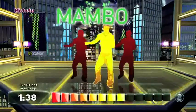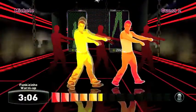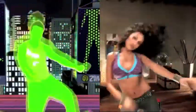Zumba Fitness for PlayStation Move Motion Controller revolutionizes your workout and brings the party home. With nine hot, spicy dance styles, 30 contagious Latin and international music tracks, and multiplayer mode that lets up to three other players join the party. There's even an included Zumba Fitness belt that tracks your movements for a more interactive workout experience.